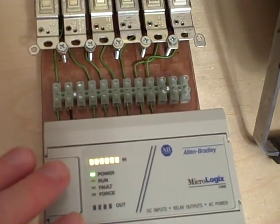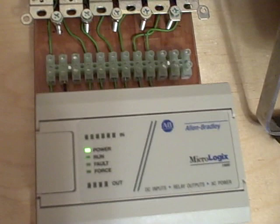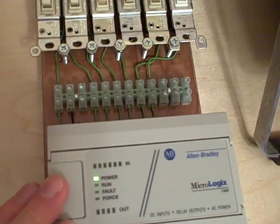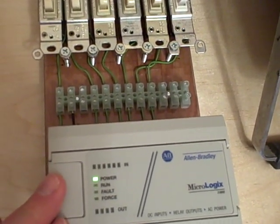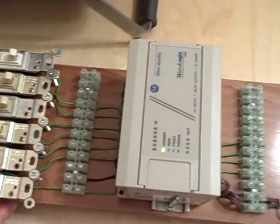Currently, there's no program put into this PLC — I've cleared out the memory. So energizing or de-energizing the inputs does nothing. But the point of having a trainer like this is so I can put in test programs into the PLC and then experiment to understand how those programs and the instructions therein work. The trainer gives me a convenient way of simulating inputs to the PLC and also carrying the whole device around.